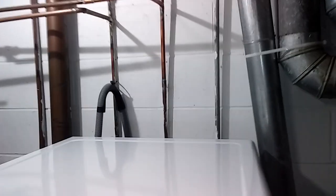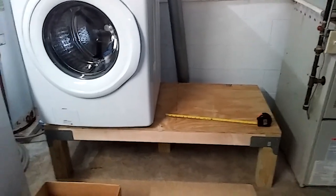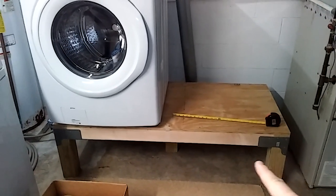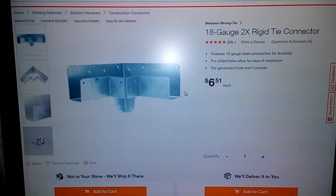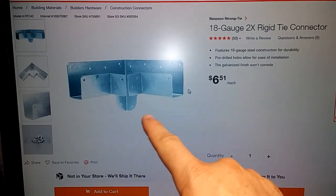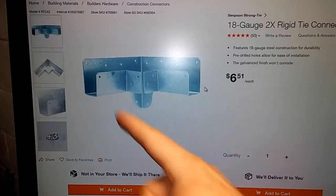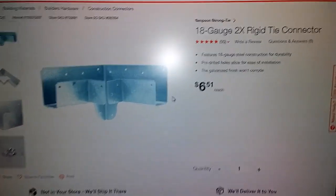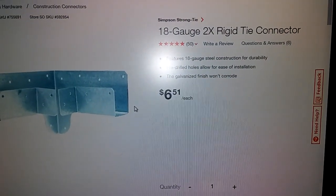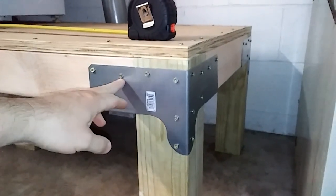I also made it all one piece so the washer and dryer are both going to sit on it. Let me tell you what I used to build it. I used these tie connectors right here — the 4x4 goes right here for the legs and then the 2x4 runs this way for the corners. I got these at Home Depot. And as you can see, you put all these screws in here.